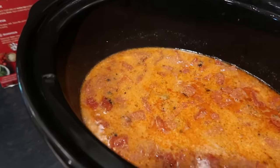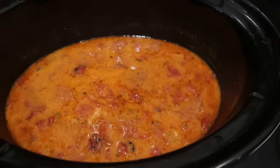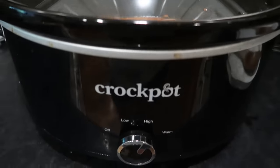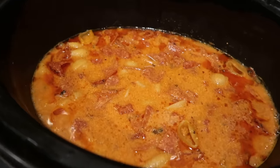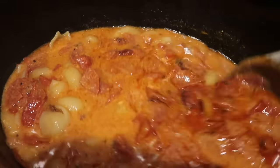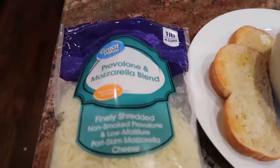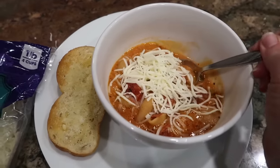The soup has been cooking for about three hours and it smells really, really good. All I'm going to do now is pour in the pasta from my box of Hamburger Helper, give it a little stir, pop the lid back on, and keep it on high. It should only take about 15 to 20 minutes for that pasta to finish cooking. If you wanted to make this recipe on the stove, you could — just simmer all of the ingredients minus the pasta together for 20 or 30 minutes, then add the pasta. I'm adding a provolone and mozzarella blend cheese, which I thought was very fitting for a pizza flavor.